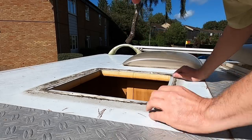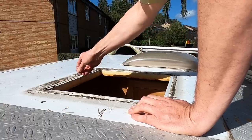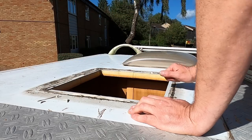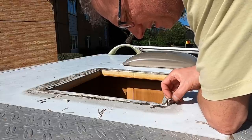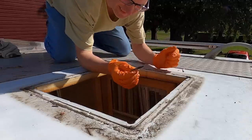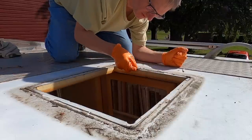Doesn't seem to be any damage, which is a good thing. Oh look, it just peels off. I think this is going to be an easy job to clean. So I've got myself a Stanley blade, put a bit of tape around it so I can hold it, and I'm going to use this to do some scraping.